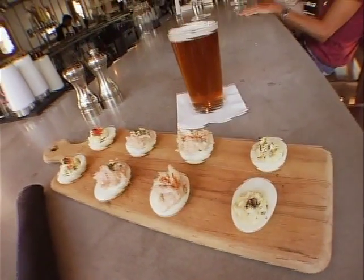You can get a sampler where it has four different types of deviled egg. We've reinvented the classic recipe by adding some crab meat, some lobster, and a little bit of smoked salmon. Try them all, or just try one. I never expected it would be that much better than my classic deviled egg — and it's way better.